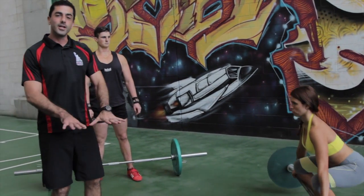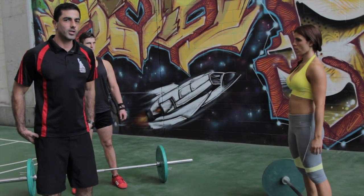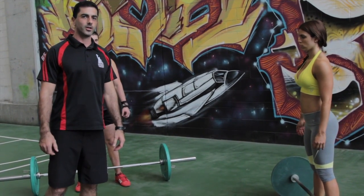At all times the knees are pushing apart, creating that external rotation at the hips for more glute and hamstring work.